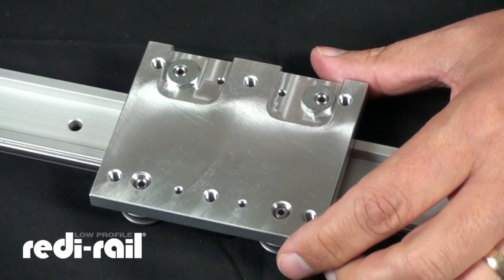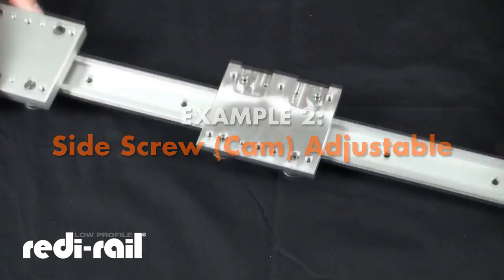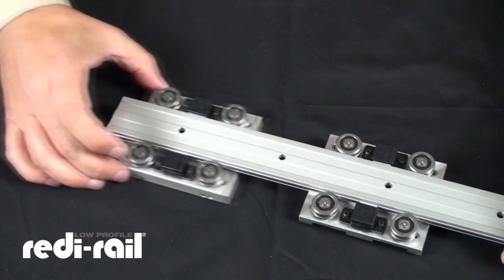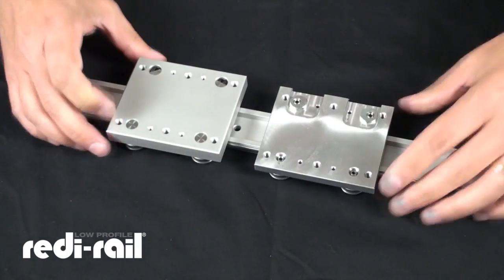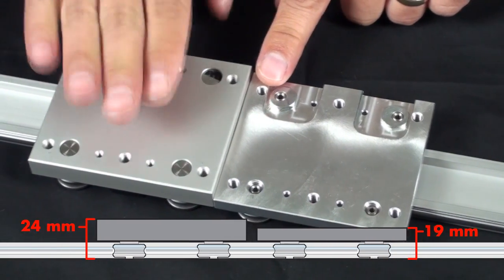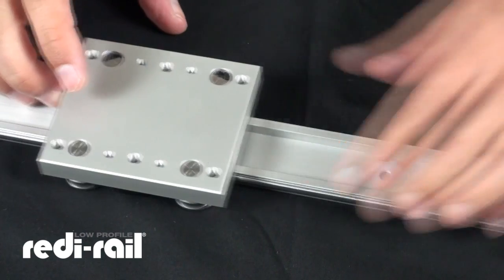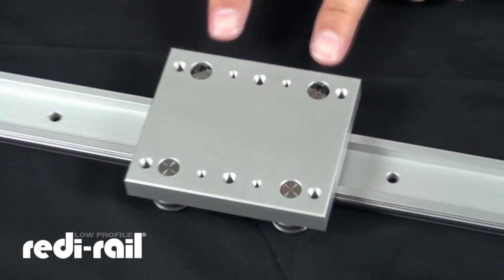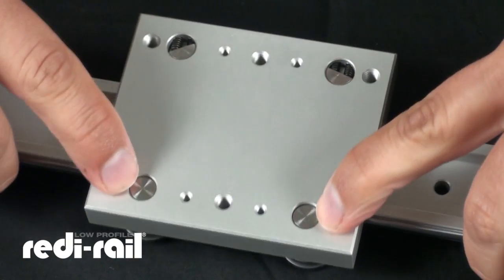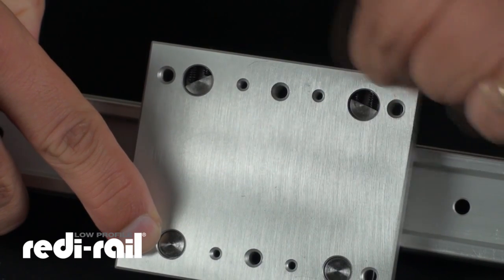I want to show you a second version of adjustment that's also newly released for the low-profile ready rail. Here, flipping this over, we have lubricators. What I want you to notice first is that there is a height difference with this version — it's 24 millimeters high from the bottom of the rail to the top of the carriage, compared to the 19 millimeters. An advantage of this slider is that the adjustment can be made from the side. You'll see a couple of set screws, and over here is a half-round eccentric cam that allows the bearing to pivot.